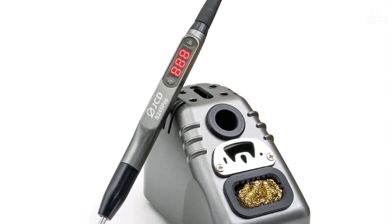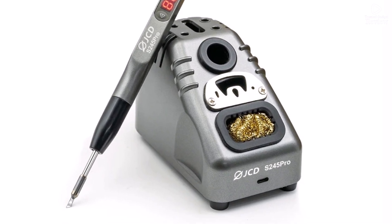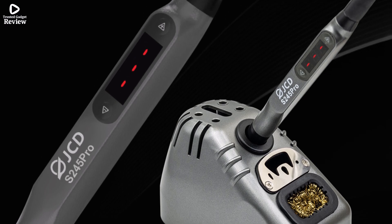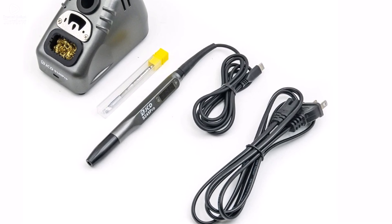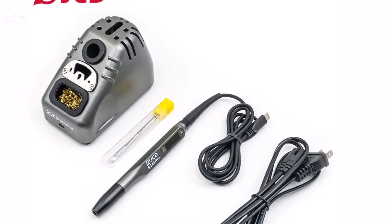The S245 Pro offers reliability and accuracy in a user-friendly package, making it a great choice for both beginners and professionals. If you want a versatile soldering station with fast heating, easy temperature adjustment, and portability, the S245 Pro delivers excellent performance and value for money. It's a solid tool for anyone serious about soldering work.